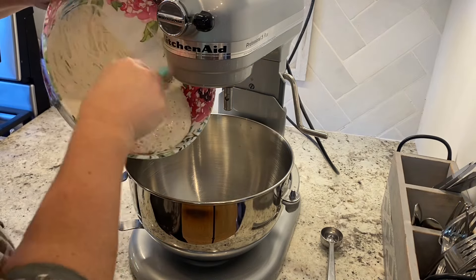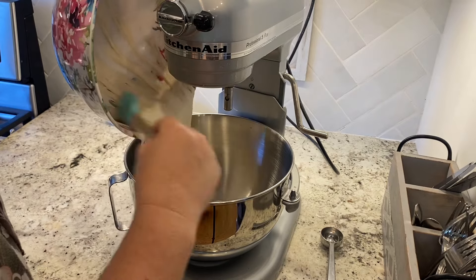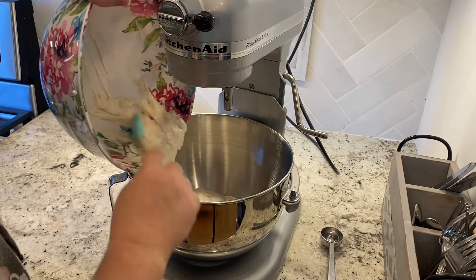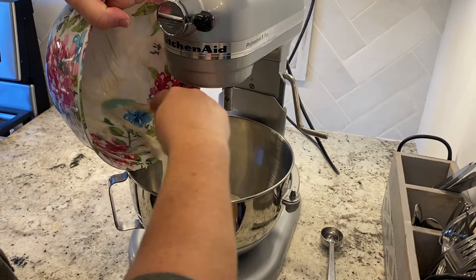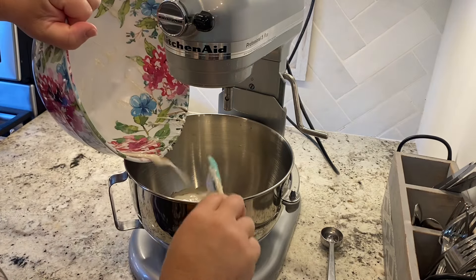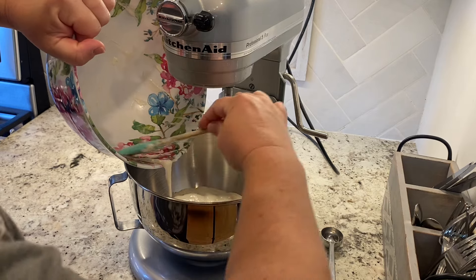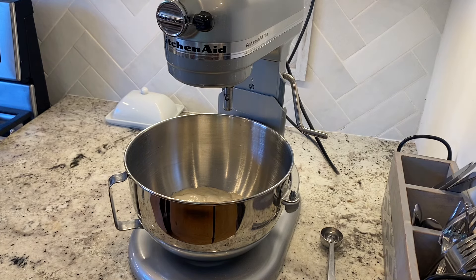I am going to transfer my pre-ferment into my KitchenAid mixer because that is my favorite way to mix up bread dough — this calls for about five to ten minutes of kneading on medium speed. I transfer everything to the mixer and start to prep the rest of the ingredients. The recipe calls for adding two tablespoons of butter, coconut oil, or olive oil, two tablespoons of honey — or you can substitute maple syrup or sugar.